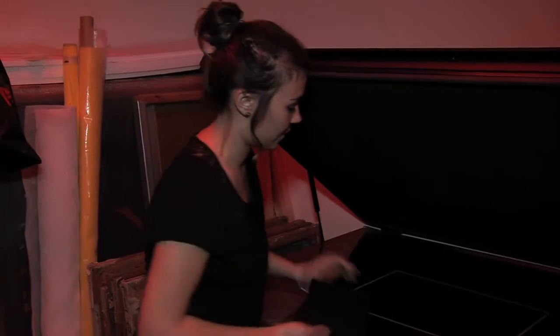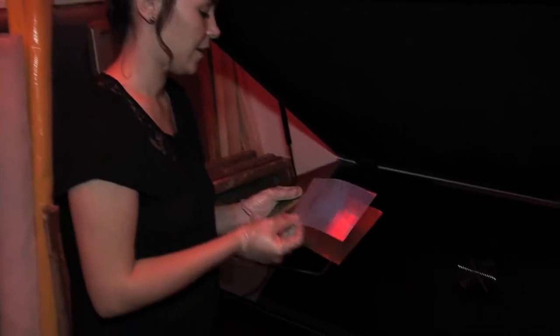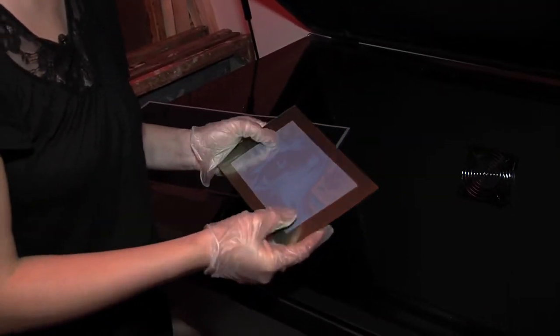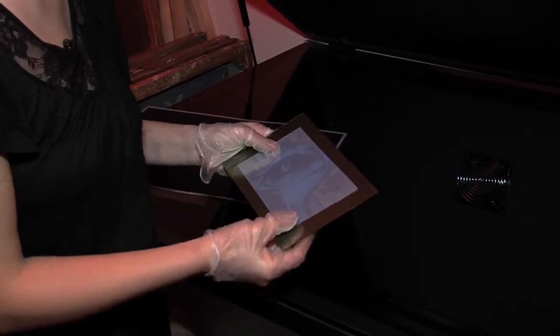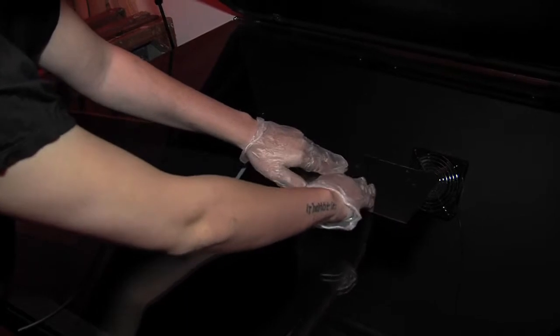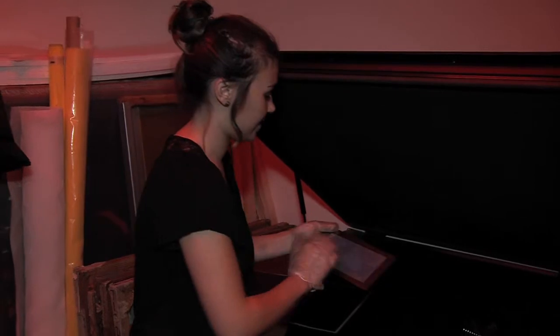The next step, once this is burned, is to take your photograph that you're wanting to develop and place it onto the polymer just like that. Then you put it face down onto the exposure unit and expose it. That's the first step of the process.